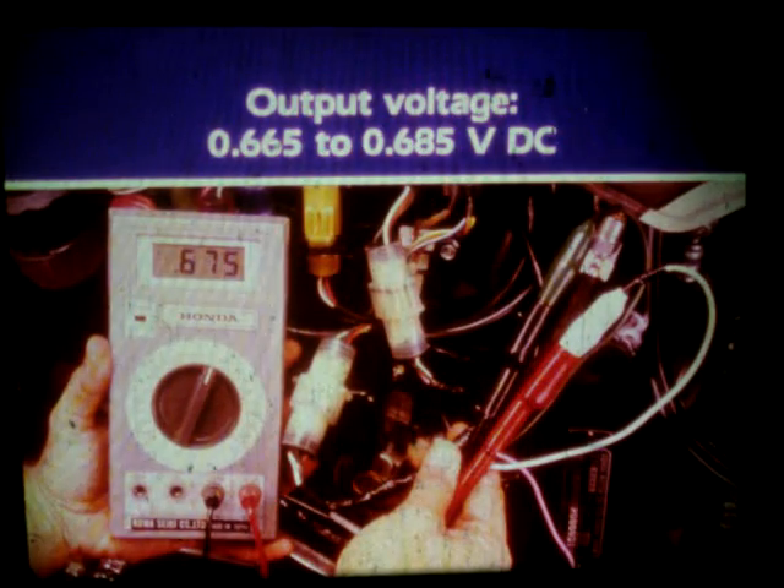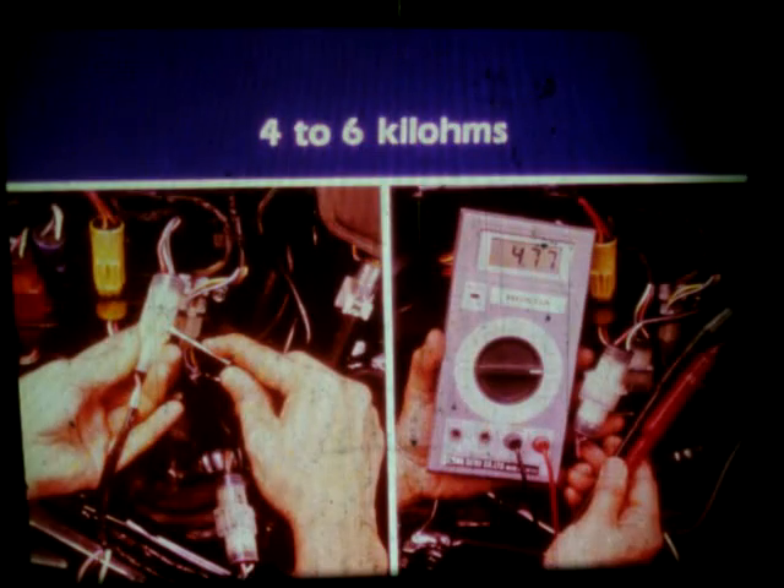Turn on the ignition and measure output voltage on the 2 volt scale at the sensor coupler. The reading should be between 0.665 and 0.685 volts DC. If it's not, measure the resistance of the coil winding in the throttle sensor. Turn the ignition off and disconnect the coupler on the harness side. Using the 20k ohmmeter scale, measure the resistance — it should read 4 to 6 kilohms. If the resistance reading is not within specification, replace the throttle sensor. If resistance is within specification but output voltage is not, you'll have to adjust the throttle sensor.